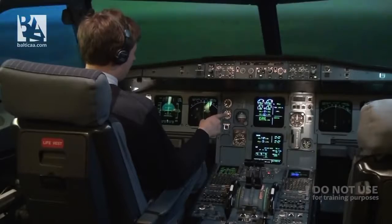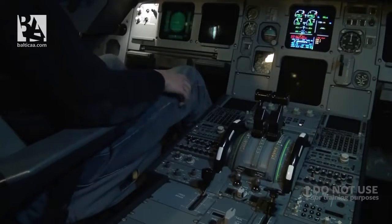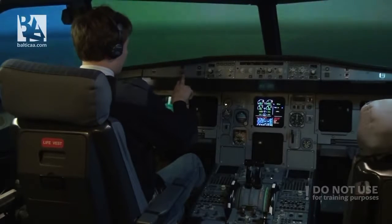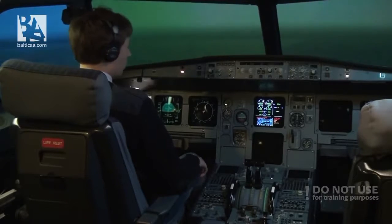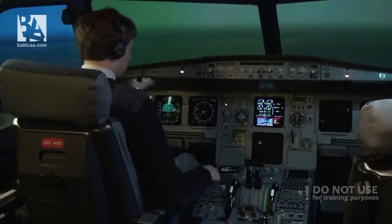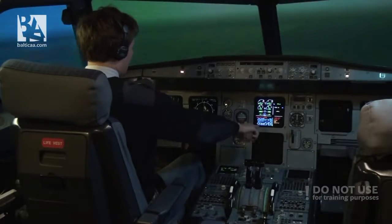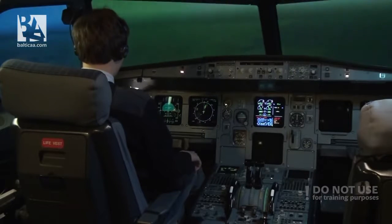We see some interesting indications and both of our engines have failed. The autopilot has disconnected and we have a lot of different warnings and bells. Currently the Ram Air Turbine has kicked in, which is providing us with a little bit of electricity. I'll try to select engine mode selector to ignition, and optimum relight speed is 300 knots as per the ECAM. I'll notify ATC that we have lost both engines.